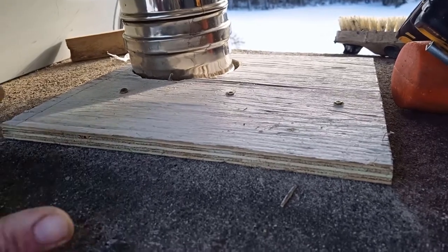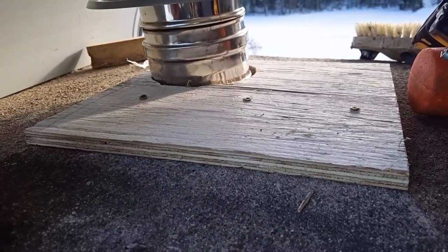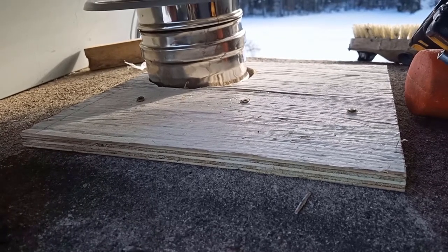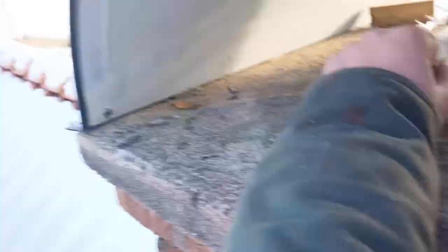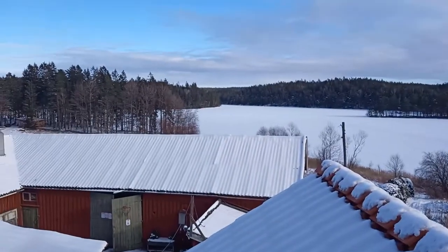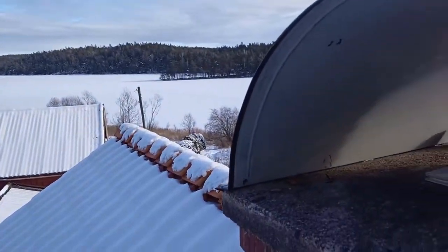We are almost ready to light the fire in this stove, but I have to put down the steel plate on the floor, clean up, and mount the end cap on the end of the chimney so it's all sealed up. Here it is - the end cap installed. It's very beautiful here today, and I've got a good view up here at the chimney.